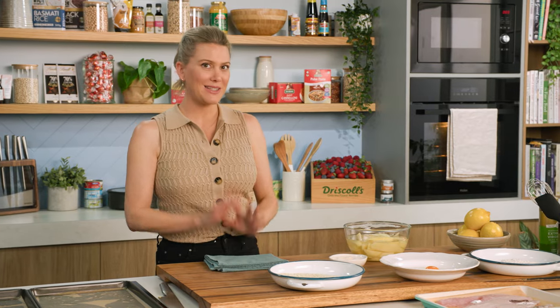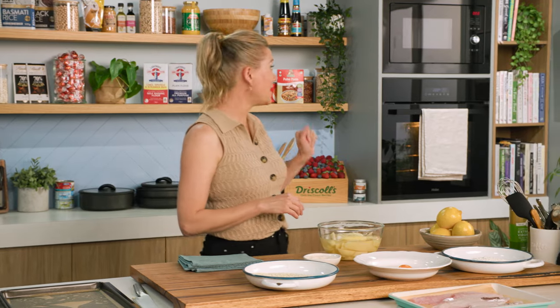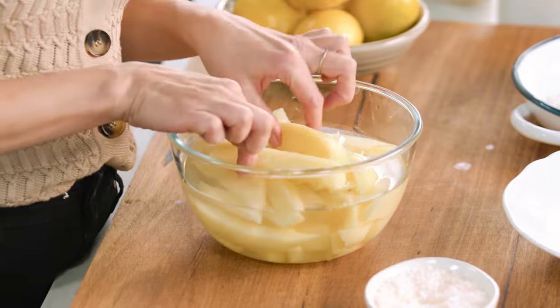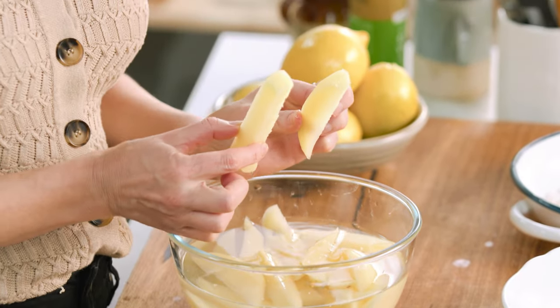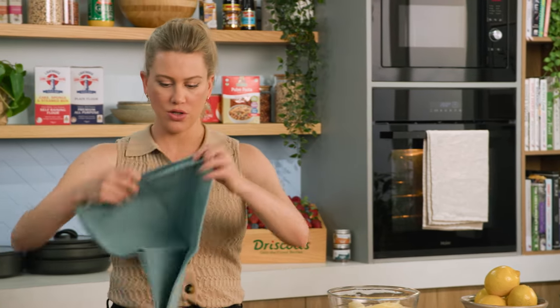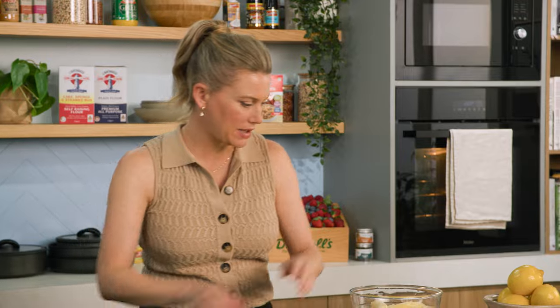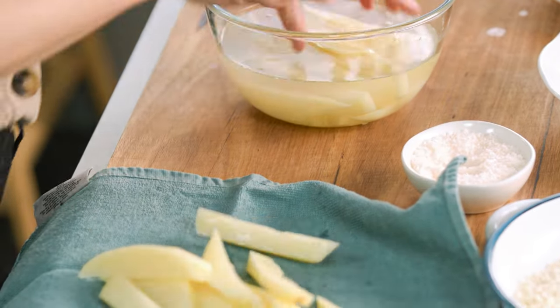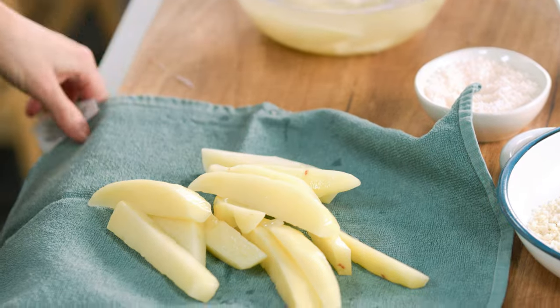First, the chippies — they need to go into the oven first, so I've preheated my oven to 190 degrees. For my chips I'm going to use Desirees and I've cut them into rough wedges. I've also placed them into some water just to remove some of the starch. So we'll use a clean tea towel to pat them dry, shake off that water, place them all into the towel and pat them dry.